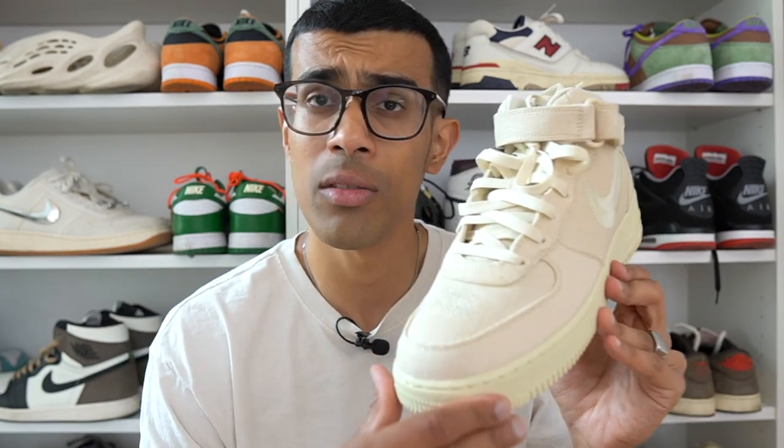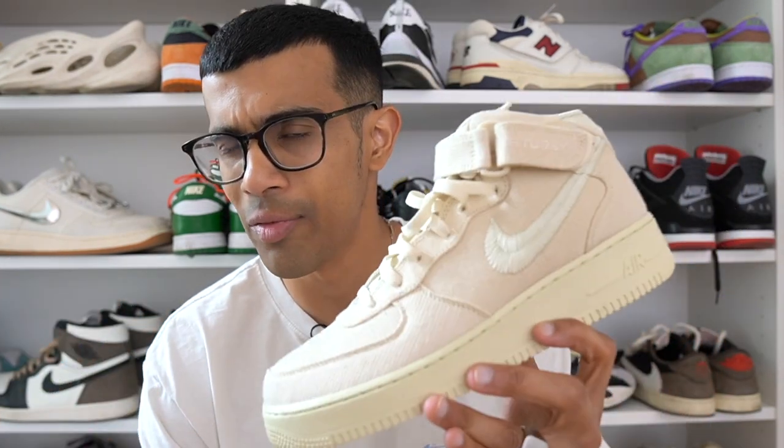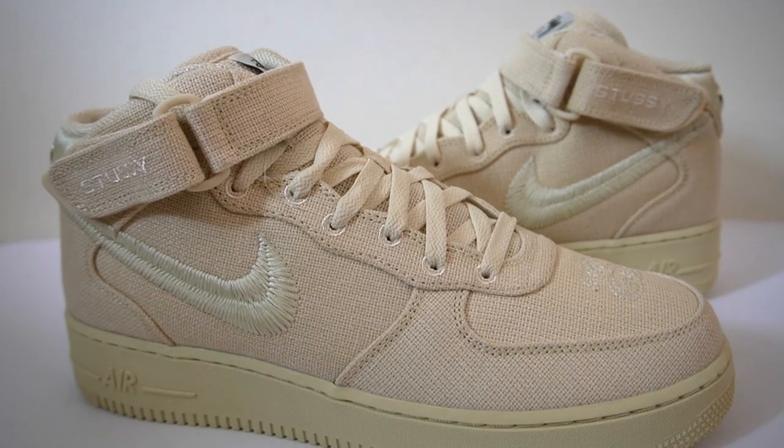Let's get into it. I'll be covering the Stussy Air Force One mid in this fossil colorway. I'll get into the quality of these materials and how these fit on feet — they do actually fit quite different than other Air Force Ones. I'll give you some on-feet looks and tell you whether or not these are worth the price.